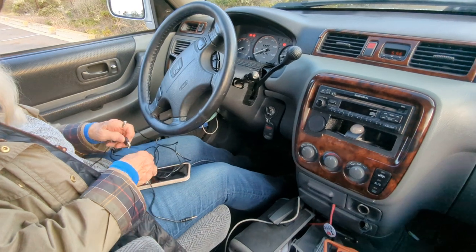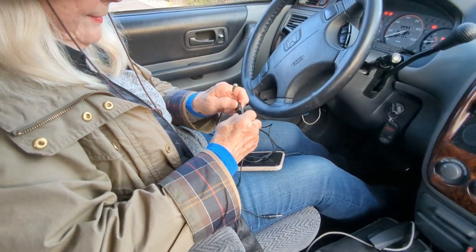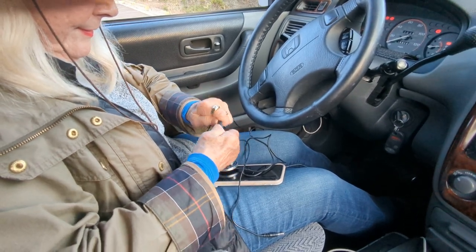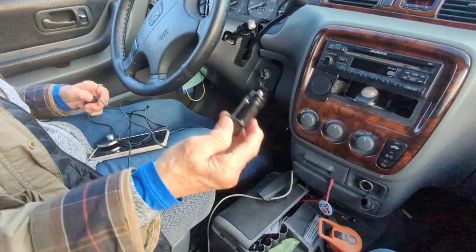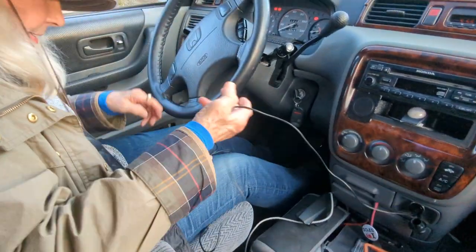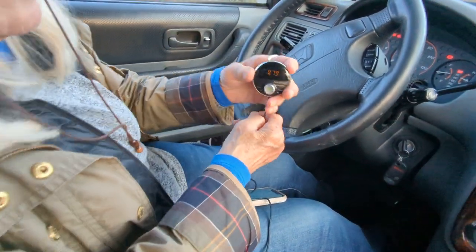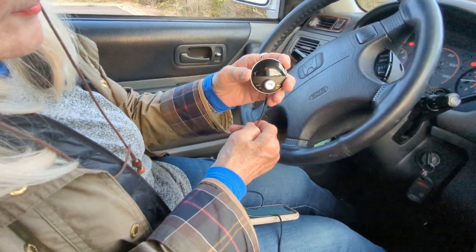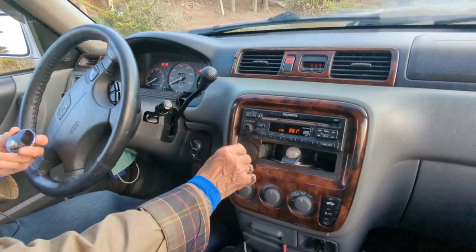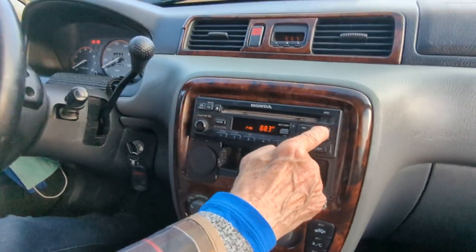First, take the USB and connect it to the USB charger. Then connect it to the socket of the car. Look at the LED display — you'll notice it comes on and shows 87.9. Now set your car radio to 87.9 as well. Turn on your radio and go to your dial to 87.9.